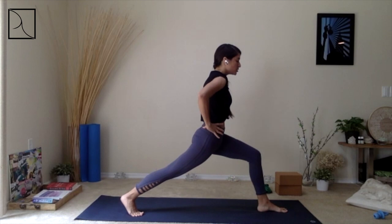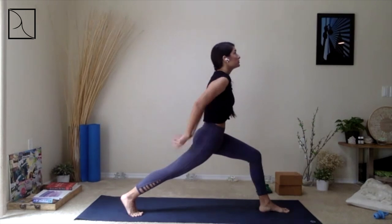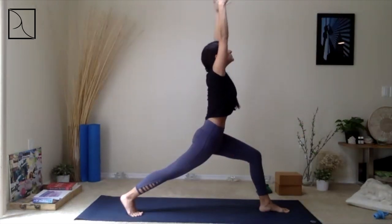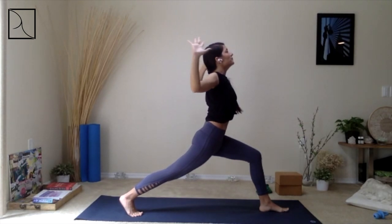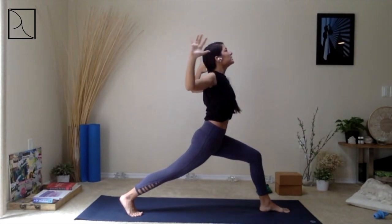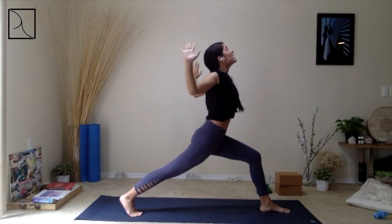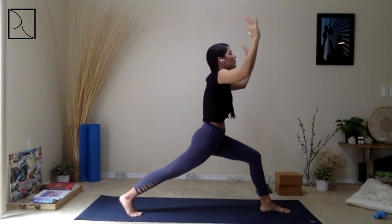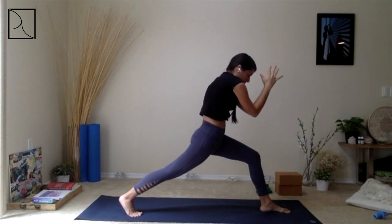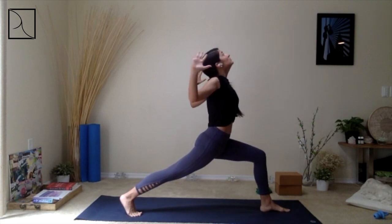Breathe in — bring those elbows high and away towards the back, opening up a little bit deeper. As you exhale, bring those elbows together around your back. Inhale, exhale — gently bring those hands back to your hips, then step that right foot forward.